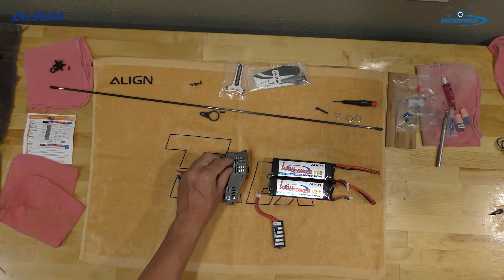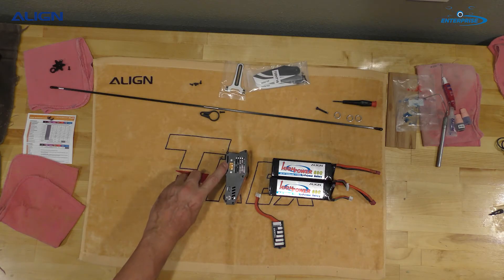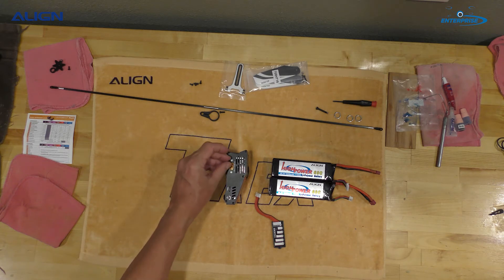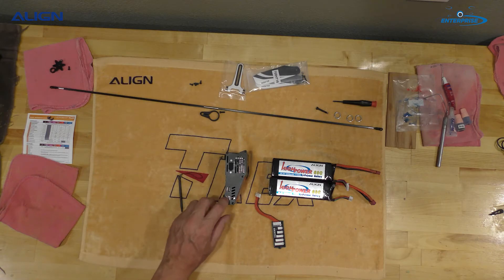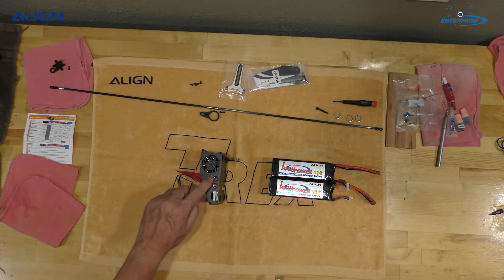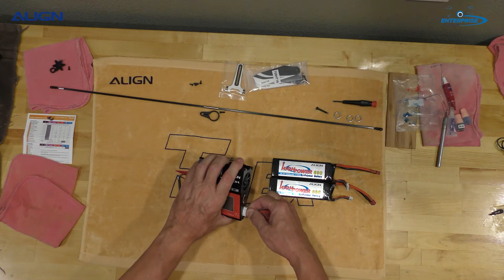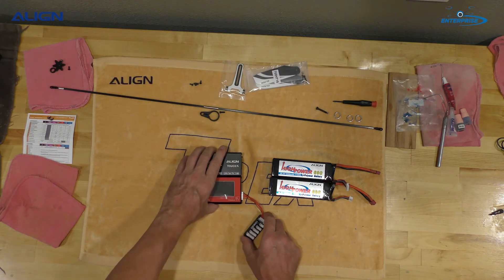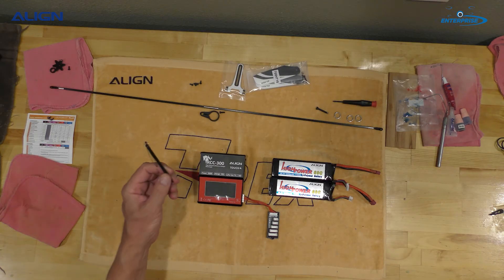On the side here you have the port which allows 11 to 32 volts into your power system. You also have a temperature sensor and a USB plug. On this side you have your output jacks and the balancing board. One thing that's really nice — it is touch screen, so you can touch the screen. It comes with a little stylus.